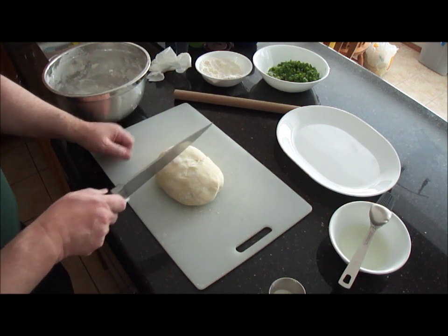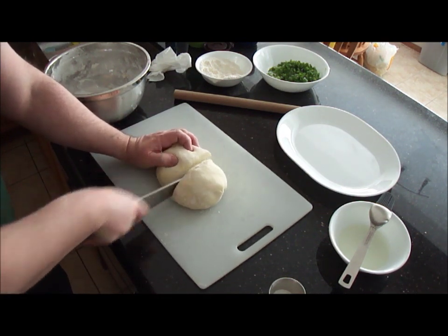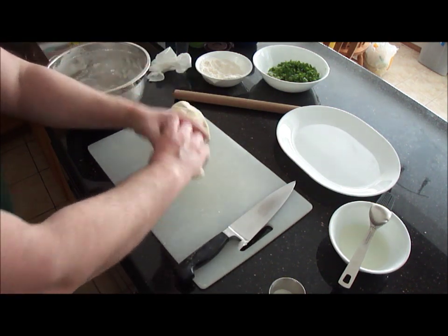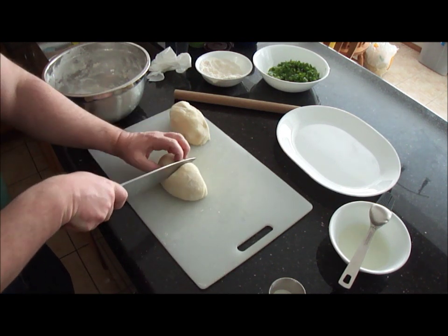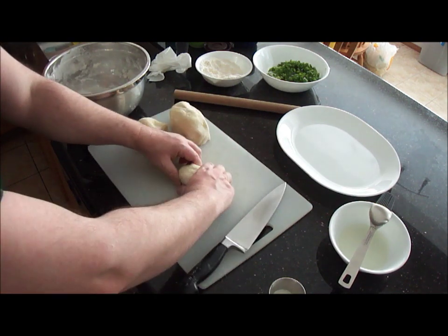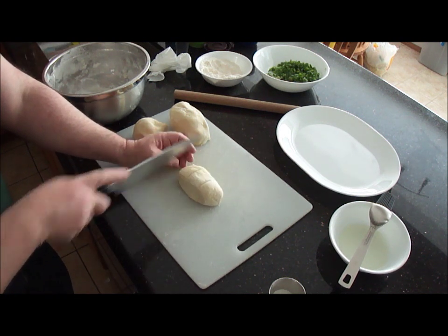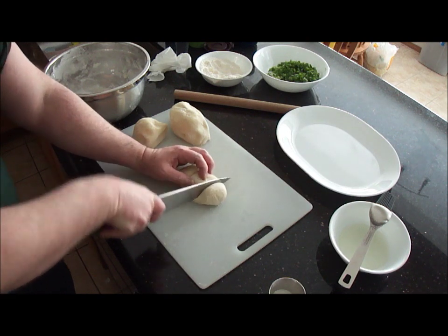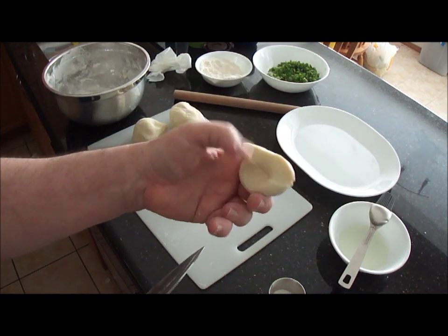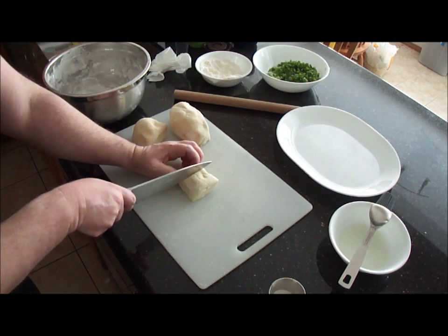To divide the dough into 12 pieces, get your bowl on the counter on a board. I don't like cutting on granite. Just divide it in half, turn it face down, cut that again, take the cut, turn it face down, shape it into a little log, mark it, and cut the individual pieces. You can see how soft that is — that's just the right consistency. Pop those back in the bowl with the plastic on top until you're ready to roll them all out.